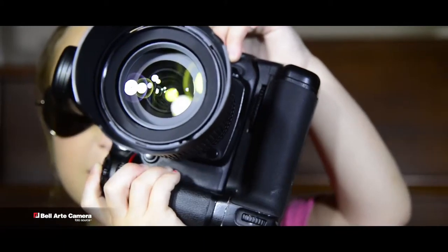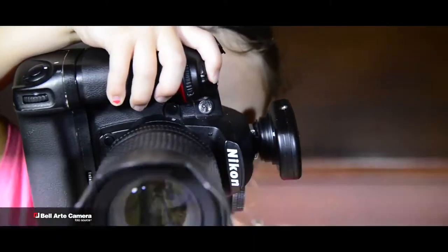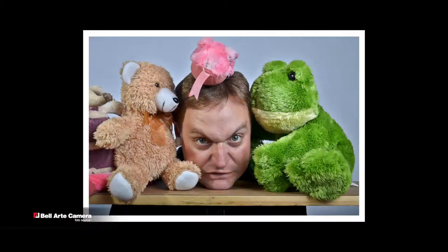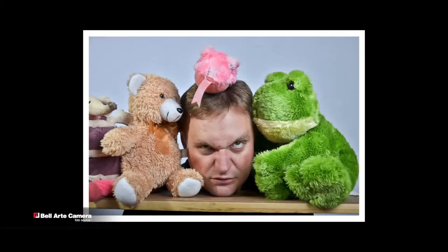Nice pose. Kevin, we need props. Props? Kevin, you look so adorable.